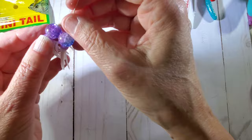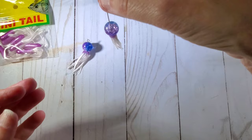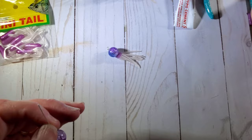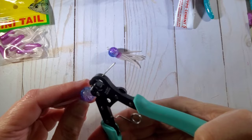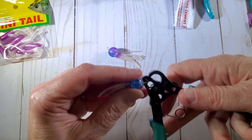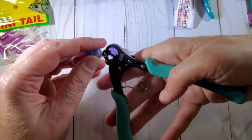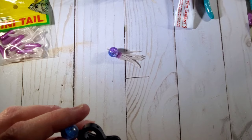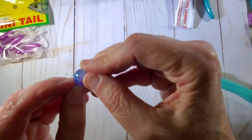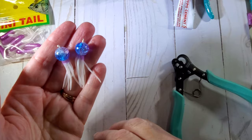This one I cut a little bit different. So that's what that looks like. And then you've got to make your little loop here. I have one of these little loop-making tools, so I'm going to use this. And there we have our little jellyfish.